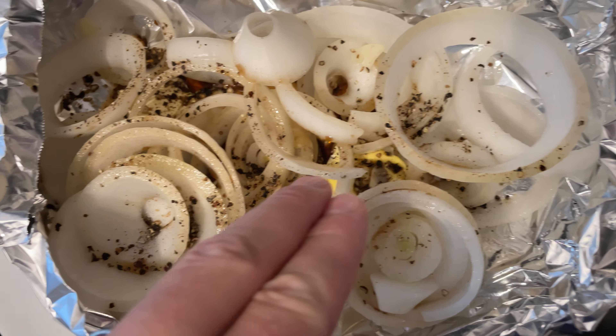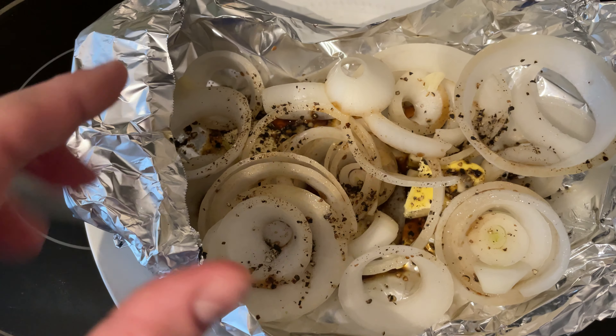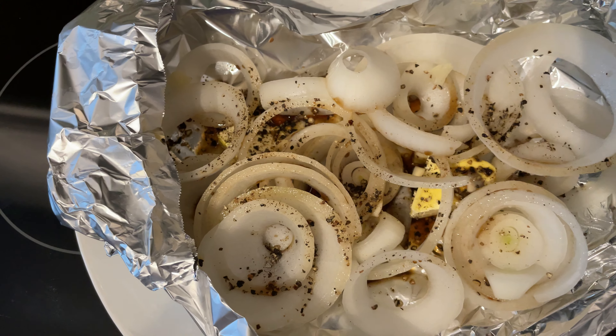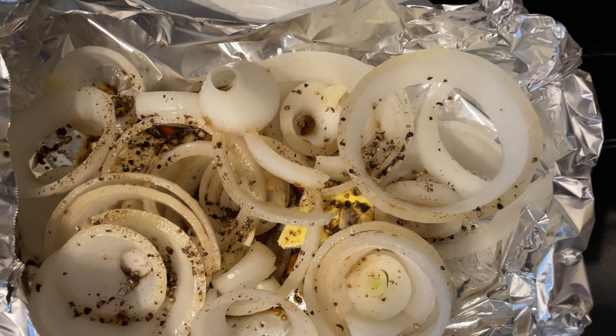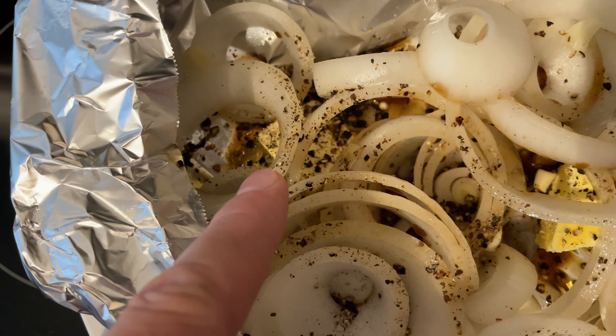Then I placed the chopped onion in here and added a few pieces of butter, and then I sprinkled fresh sea salt and fresh ground pepper on top of the onions.